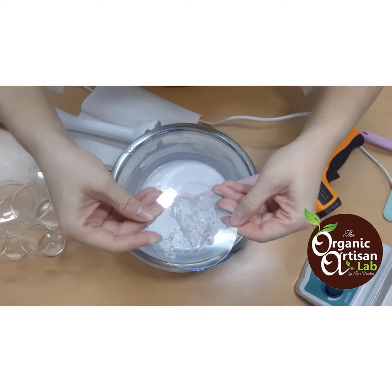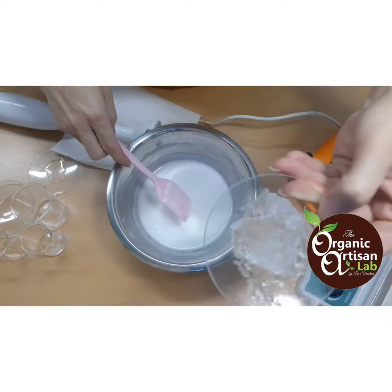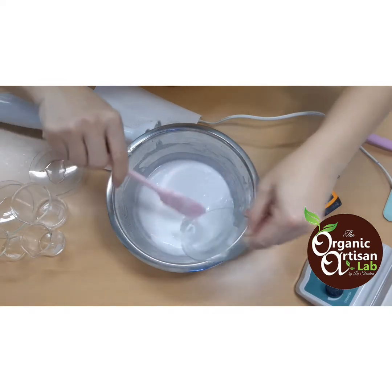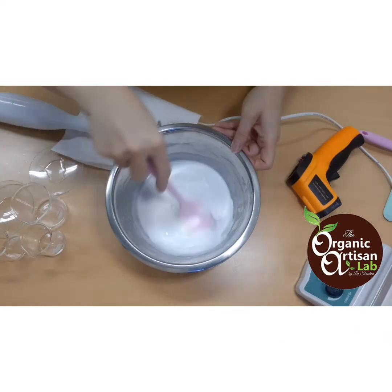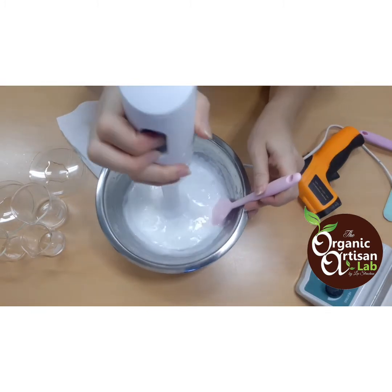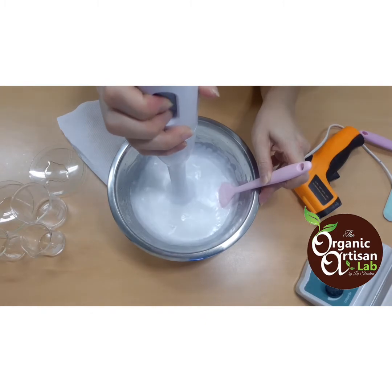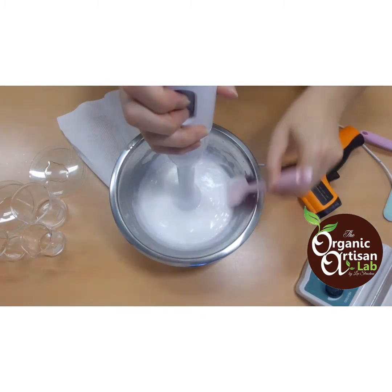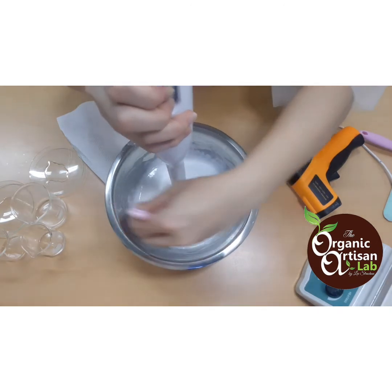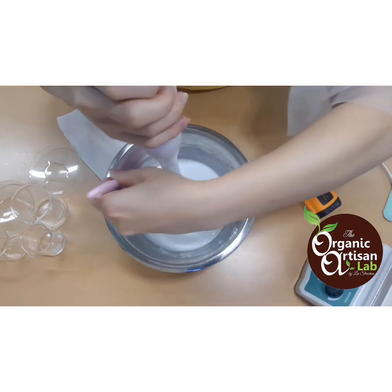One very nice ingredient is SFE 839 — this will give a powdery feel to your product. It's a gel consistency. We will disperse this into our cream. It is a little bit heat-sensitive, so we don't add it during heating. It disperses quickly in the formula. You just have to make sure — look, the emulsion is already coming together. Scrape the sides so all the cream on the sides goes back into the mix, and then blend.